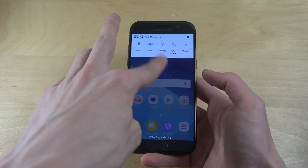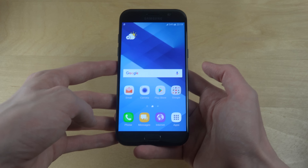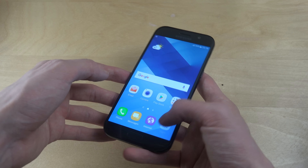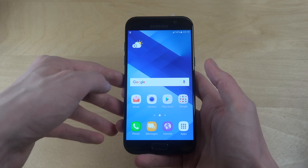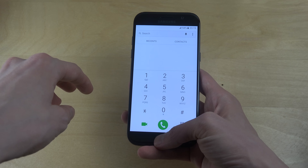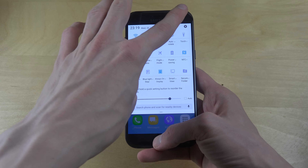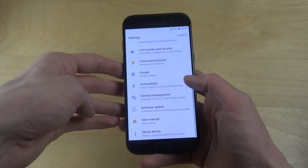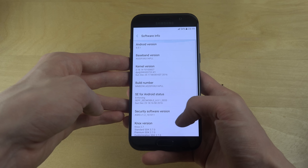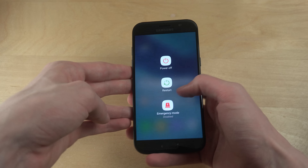Okay, up and running. So there it is — quickly, you can see that the screen is a little bit brighter than what you're kind of used to with Samsung phones. Menus are a bit updated. About device, software info: Android 6.1.1. This is how the menu looks on the side.